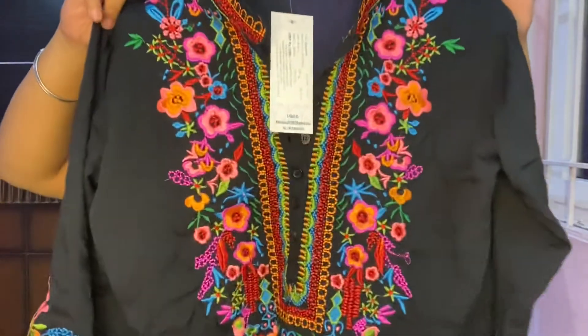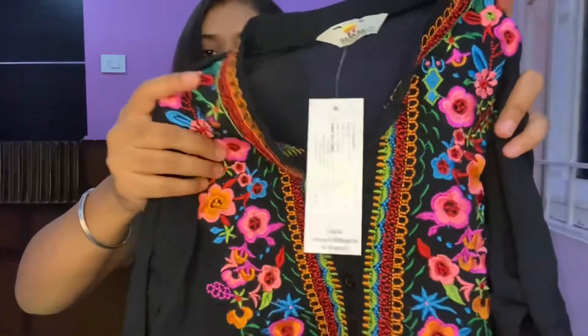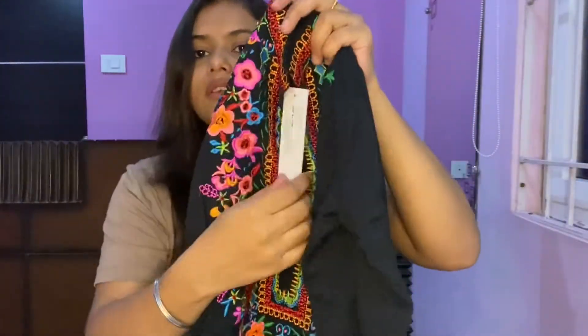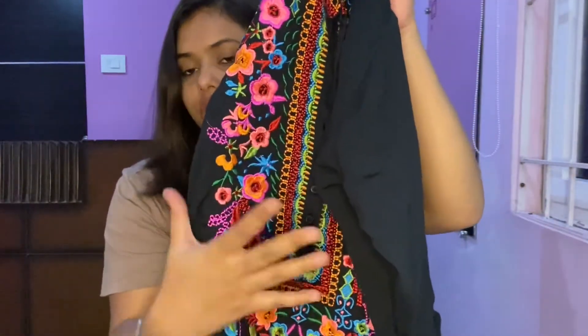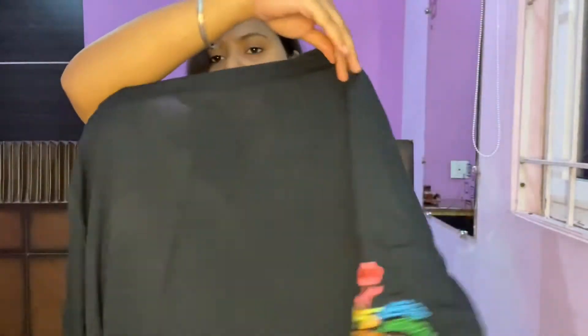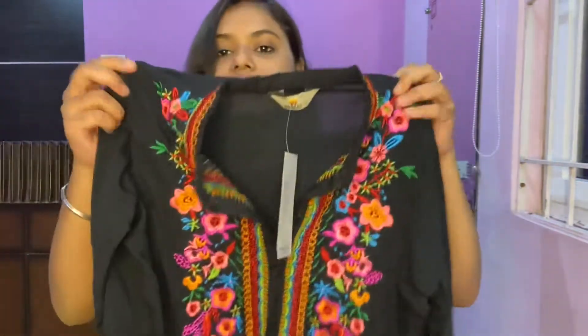The first one we have is this embroidery black top. This is what it looks — it has a beautiful thread embroidery. It has buttons in the front, about six to seven buttons. It's a beautiful embroidery top. The back of this top is just a plain top and I really love this.